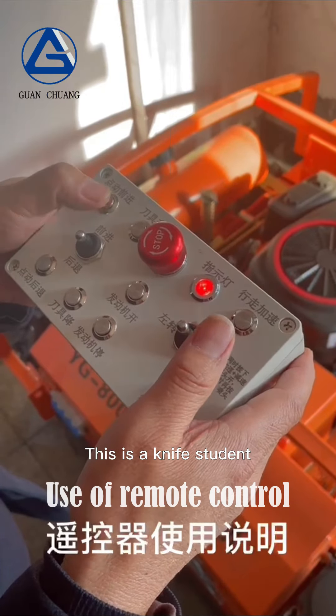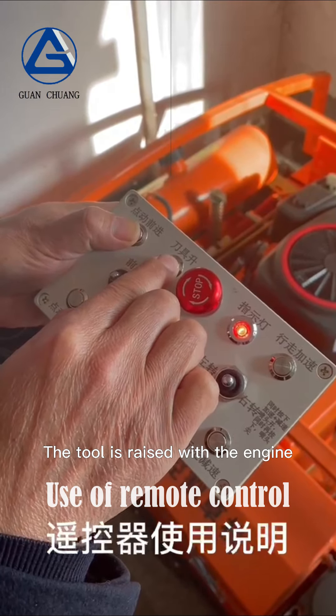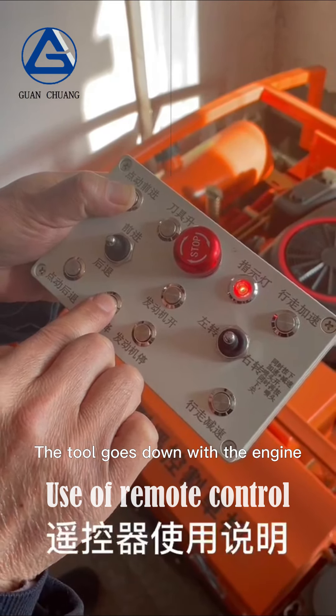This is the cutting tool lift button. Press this button and the tool is raised along with the engine. This is the cutting tool lower button — press it and the tool goes down with the engine.